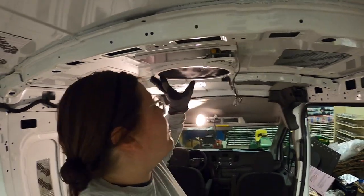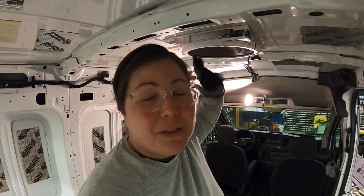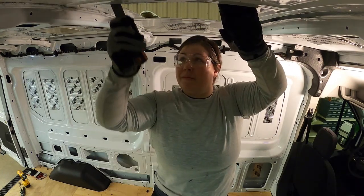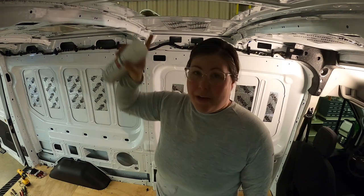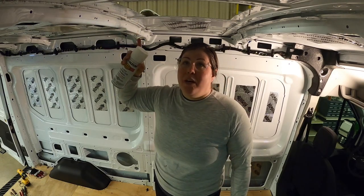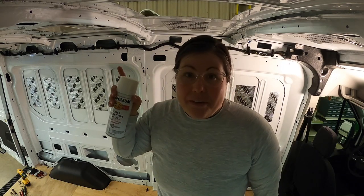We just set it in after cutting the hole — it looks pretty good. Now I need to file it down and paint it so that it doesn't rust. Now that I've filed it down, I'm going to add a little paint to any of the exposed metal to hopefully limit the amount of rust. There's sealant tape that we're going to add when we put the fan on, but this should give it another layer of protection.